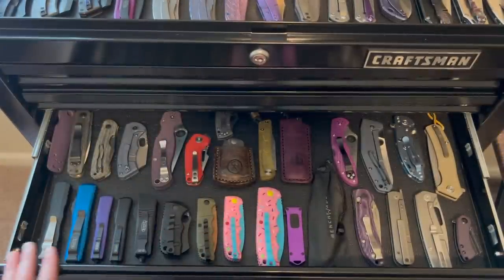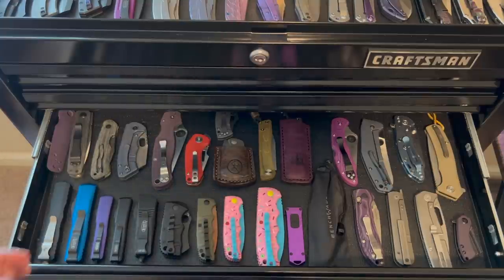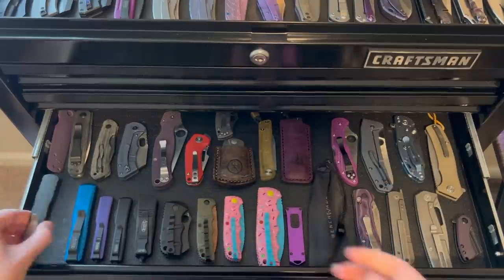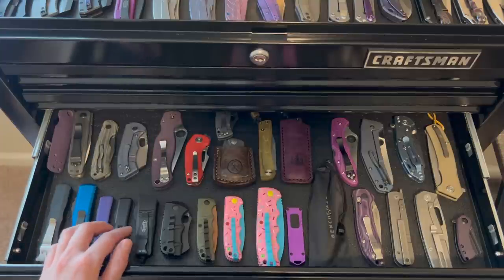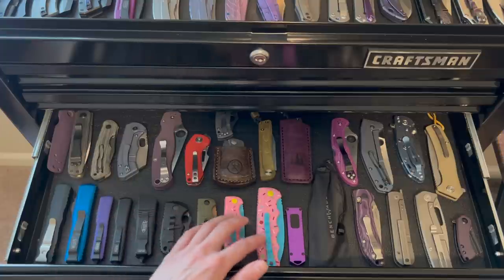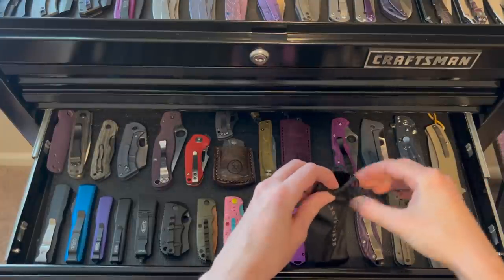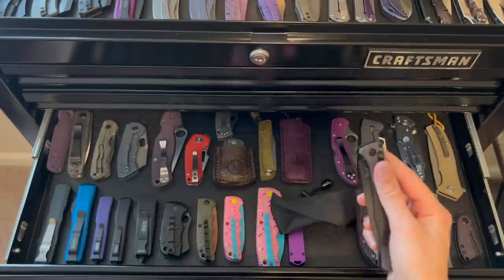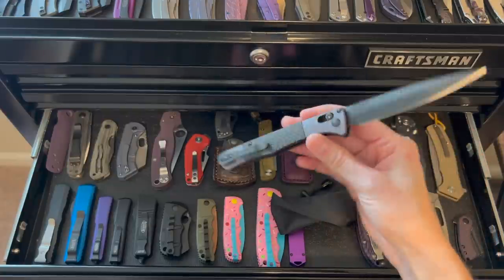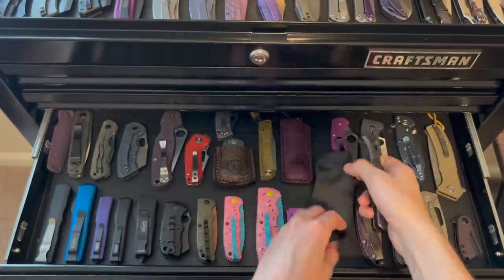And here we have my Autos — just some random Micarta fill-ins here. We have Microtech Dirac, UTX-85, two UTX-70s, Mini Combat Troodon — Troodon, however you pronounce it. Some Boker Autos here — this one I really like. The Benchmade Auto Fact: I wanted this knife for so long before I finally pulled the trigger. I just love it — got that Italian stiletto design, super nice.